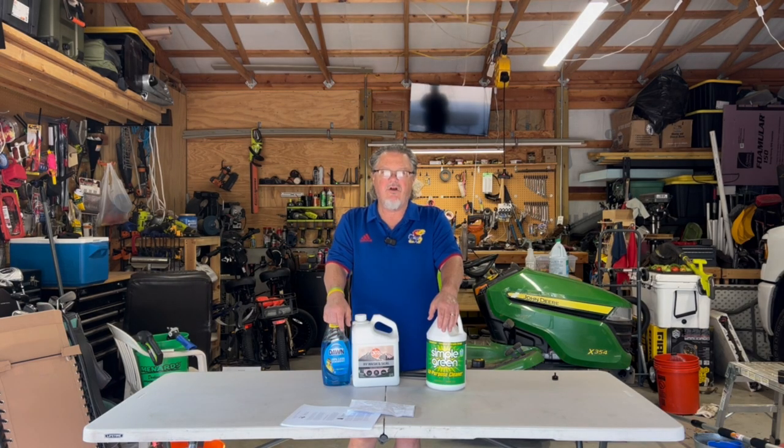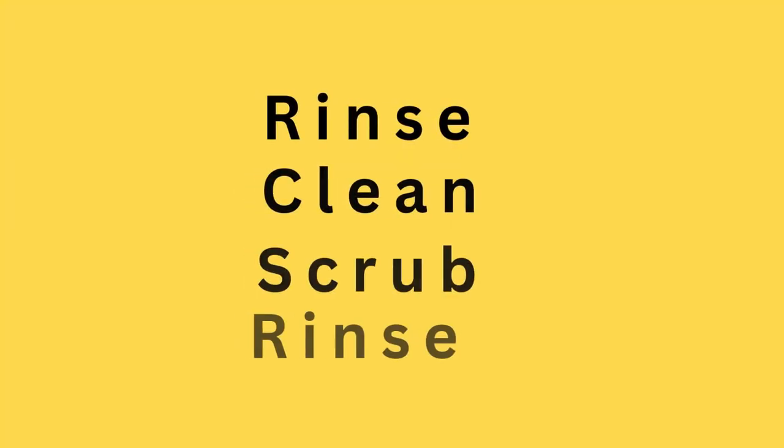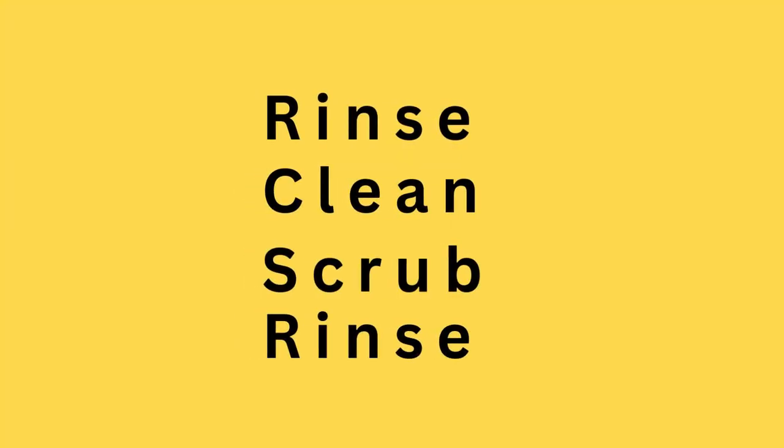When it comes to cleaning our RV roof, it's really four simple steps. You've got to rinse it, you've got to apply the cleansing product, you have to scrub it, and then you have to rinse it.